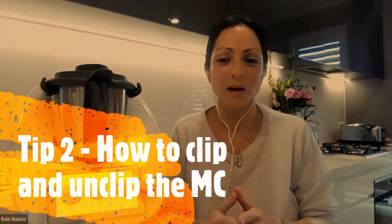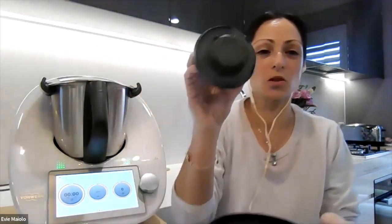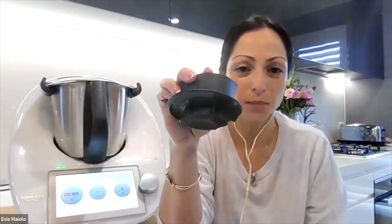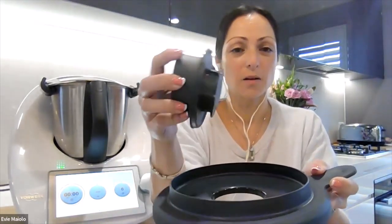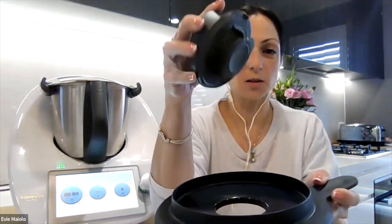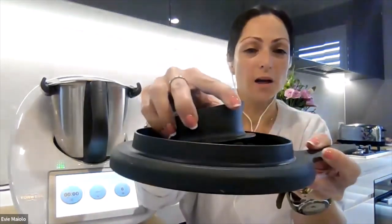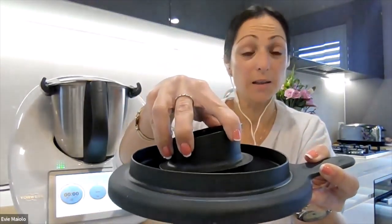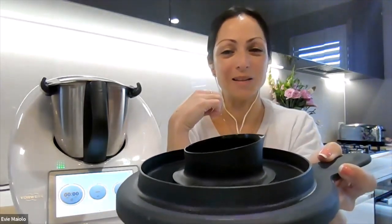My second tip is about how to clip and unclip the measuring cup in an easy manner. The measuring cup comes with two clips at the bottom and my tip is to go from the back first. So opposite the pouring spout, clip the back clip inside your lid and then gently pushing back against that clip, simply lower the measuring cup in place.